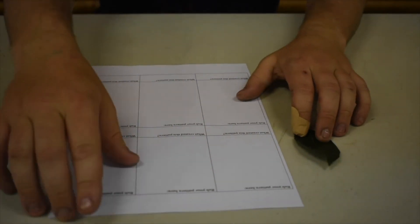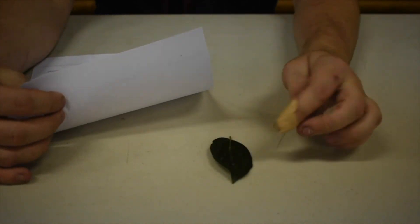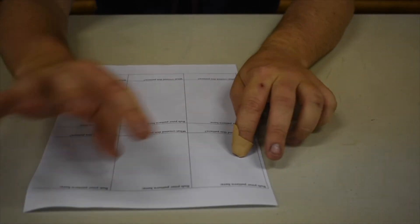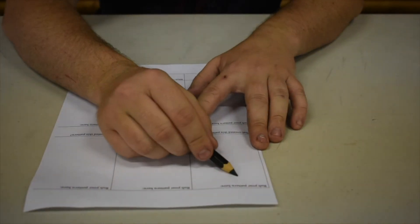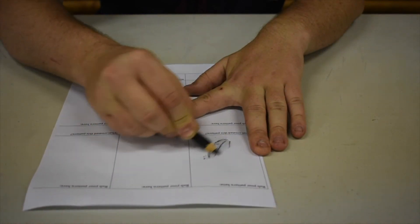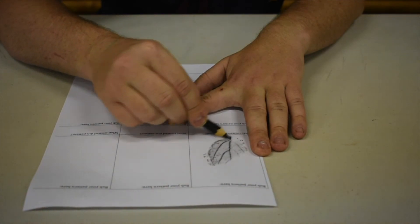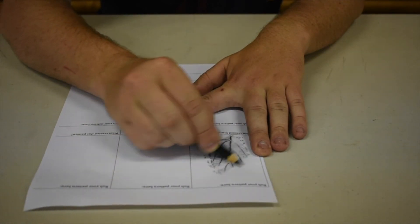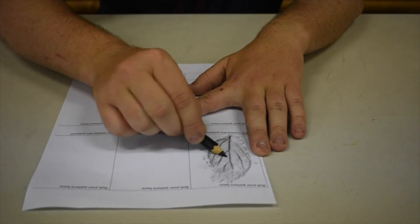Once you've collected your items, you're going to put them on a hard surface. I've got a leaf here. You're going to put paper down on top of it and then we're going to get our colour — either a pencil or a crayon. I've got a pencil now. We're going to use the side of it and rub over the top. Just like that, and you can see the pattern starting to form up on the paper.